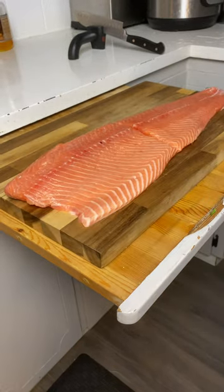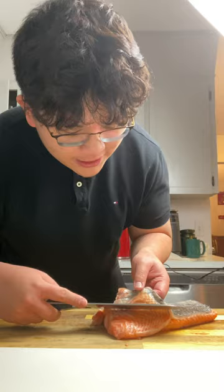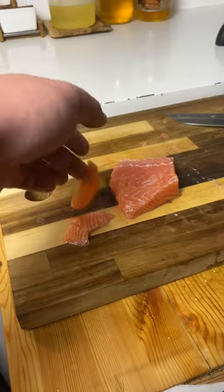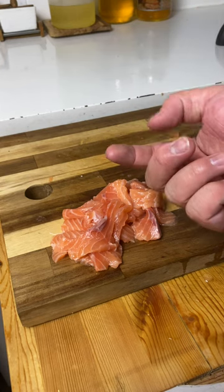Big fat piece of salmon. You want to gently cut this in half — nice and sharp cut, a perfect split. You want to gently remove part of the skin. Now that's the Wagyu of the sea. Cut your salmon like this.